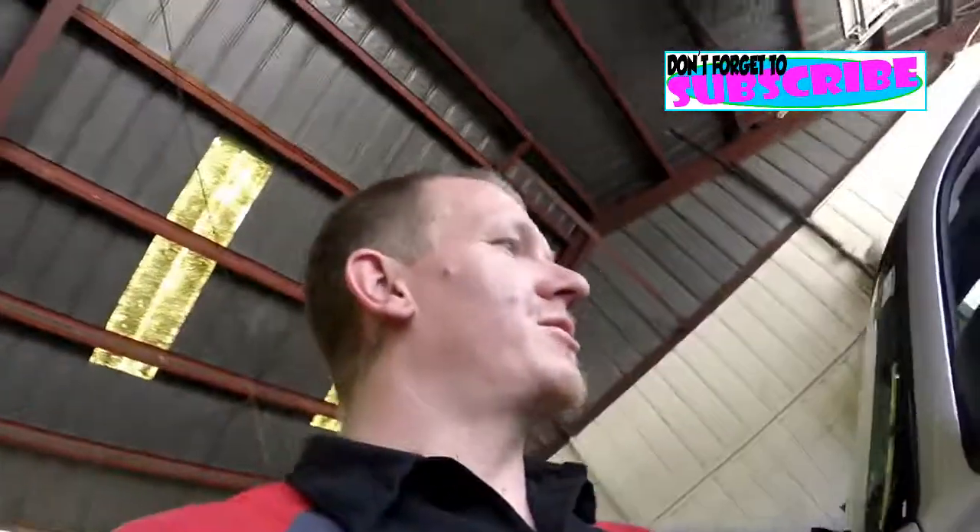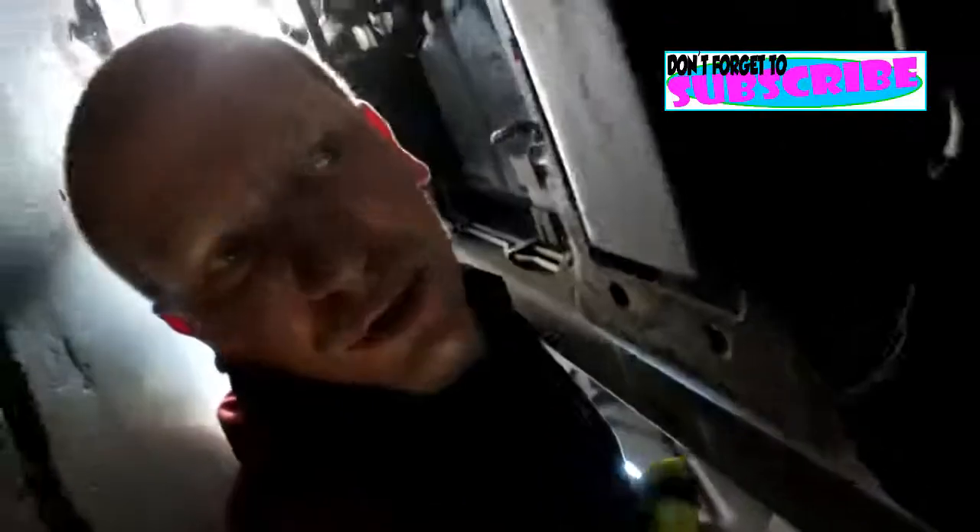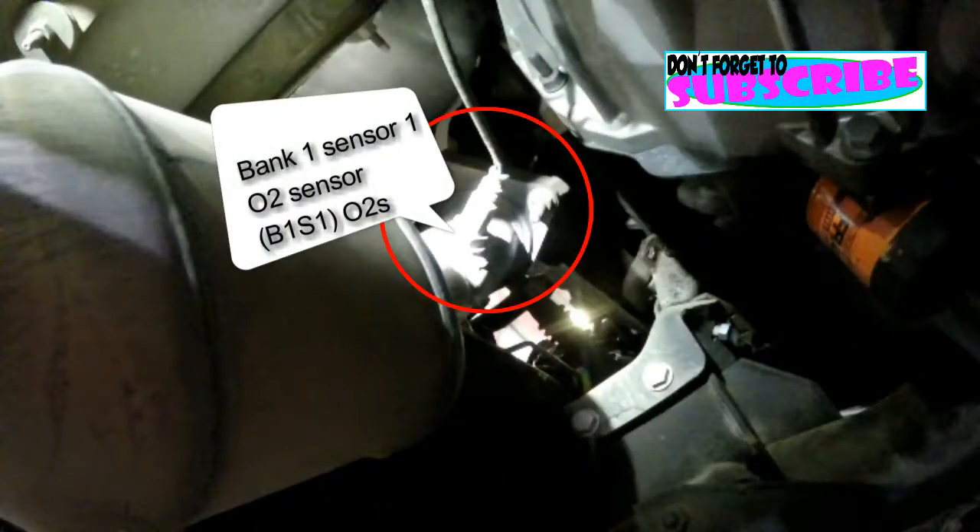This thing has four O2 sensors, two on each side. First off, you're gonna have your front O2 sensor on your driver's side right there, and then you have one right here behind the catalytic converter.